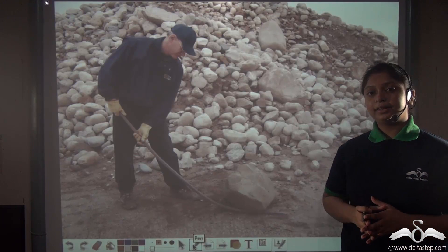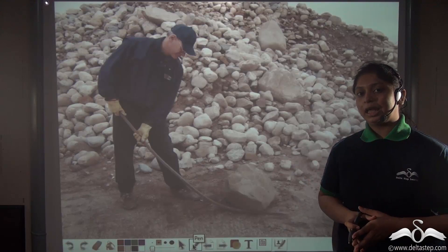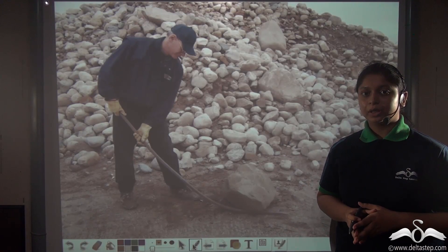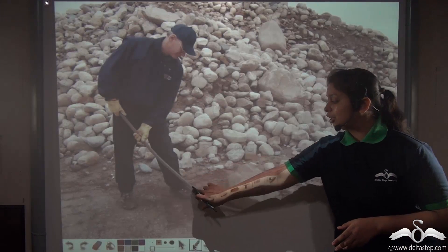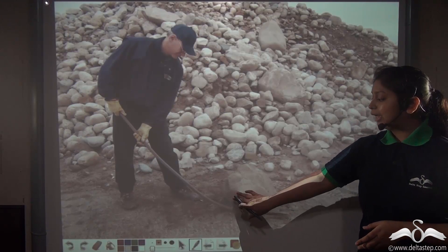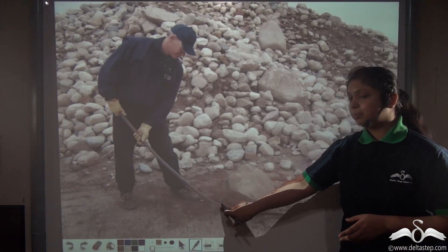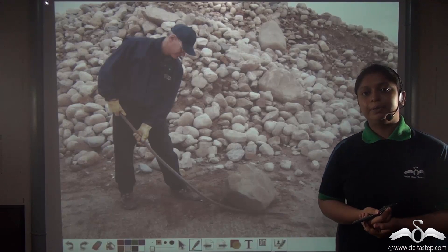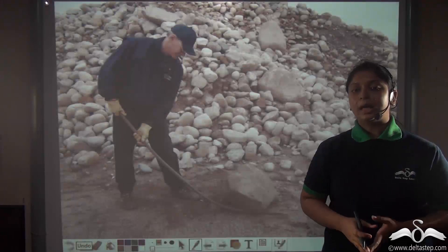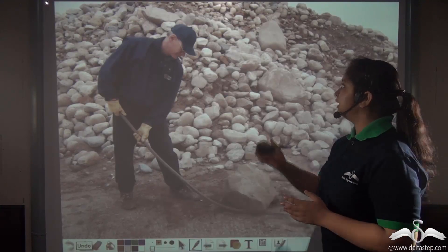Can you lift heavy boulders with your hand? No. So can a machine help us do this work? A rigid bar which is bent at the bottom can help us lift heavy boulders. This rigid bent bar is a type of simple machine, and this type of simple machine has a special name — they are known as levers.